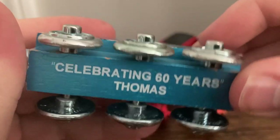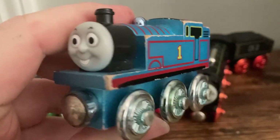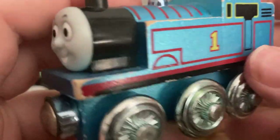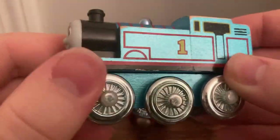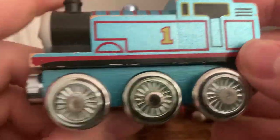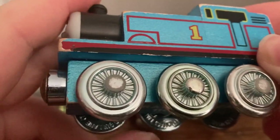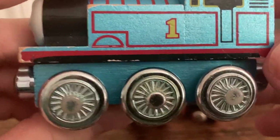Up first is Celebrating 60 Years Thomas, or just 60th Anniversary Thomas. This is a really, really cool item. I've said before that I'm a sucker for metallic items, and this is no exception. I love the finish they gave to this Thomas model. As you can see there with the light reflecting off of that, it looks really pretty. I love the shade of blue that went for this, and Thomas just looks really unique to me, because the wheels are almost like more silver than blue, especially on camera. Thomas also has the same metallic blue chassis, as opposed to a regular black chassis block, and I think that's a really unique idea.